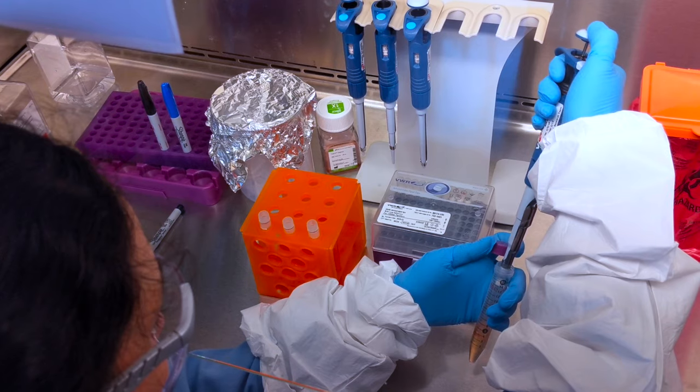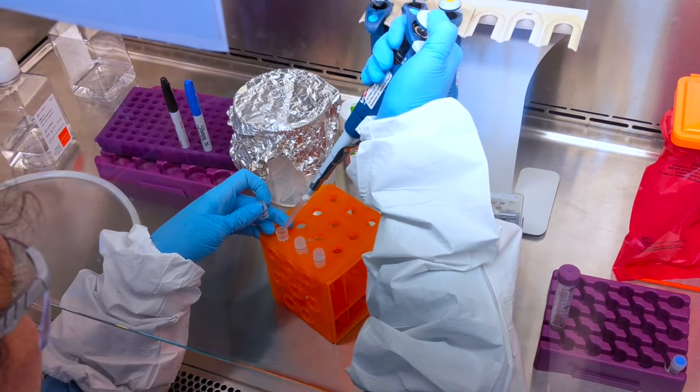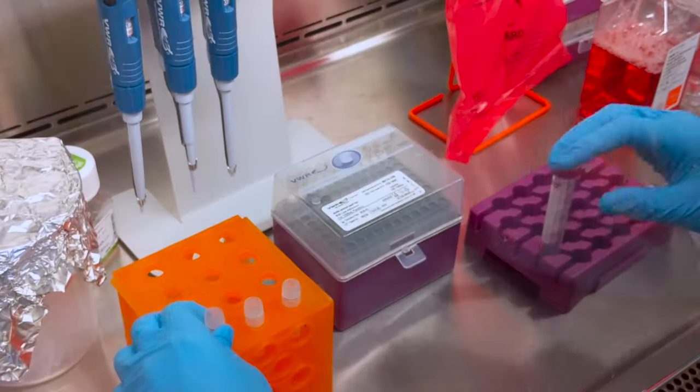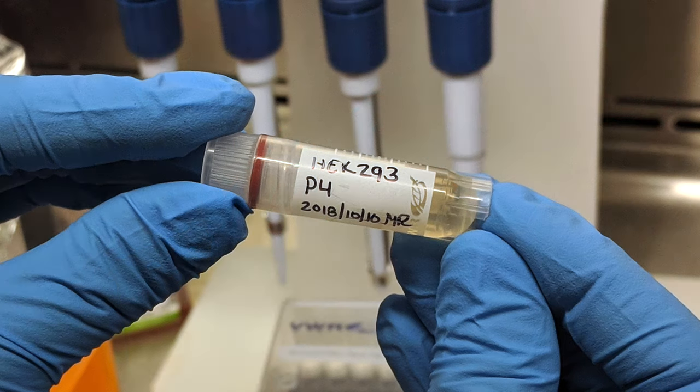Once cells are received and thawed, expand them for the first few passages until you have several flasks of early passage cells that can be prepared for freezing. Store the vials in a cryogenic freezer for future use. As you use your cell line, keep track of the passage number. Once the cells have been used for 30 or 40 passages, discard the flask and thaw a new vial of early passage cells.